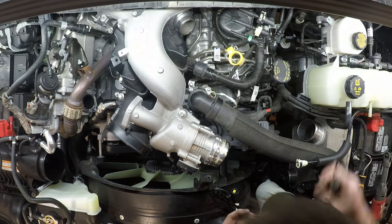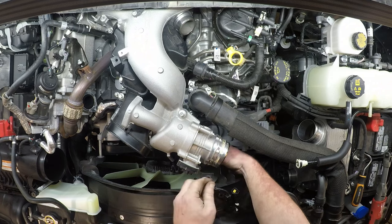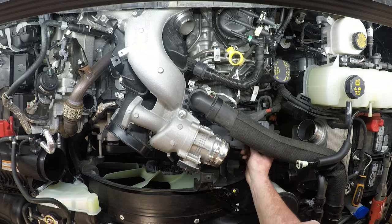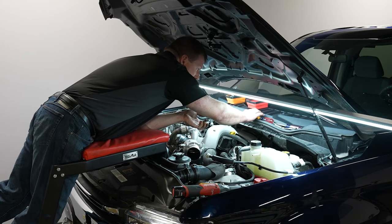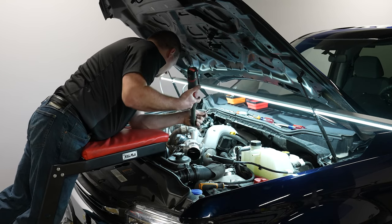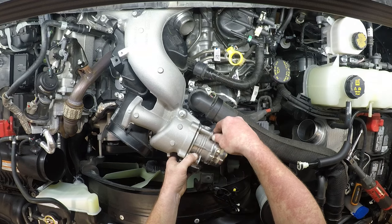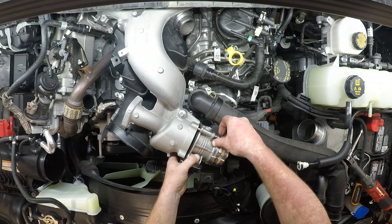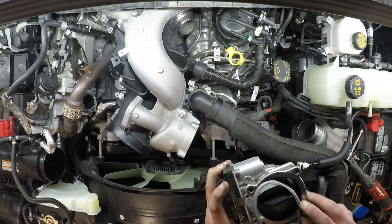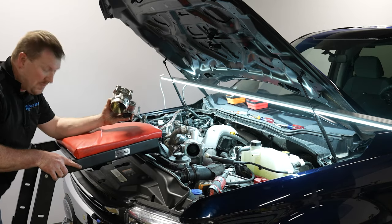First, remove the connector here, which has a red lock. Then push on the tab below the lock to get that connector off. Then there are four 8mm bolts to remove to pull the intake throttle. Go ahead and remove the intake throttle. There is a gasket — make sure that doesn't fall out or get lost, as it's not retained.